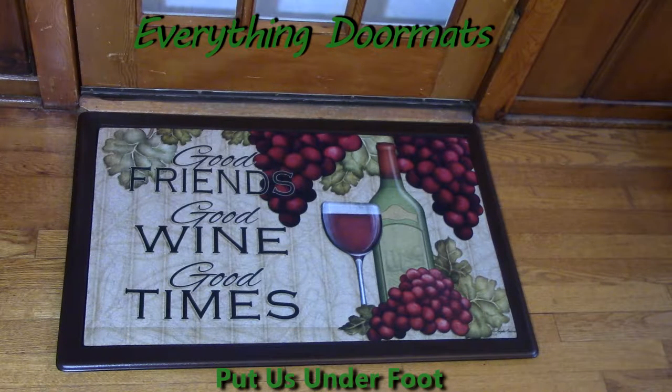Maybe you've got a wine cellar and you have this in front of the door going into the wine cellar. There's so many options. The coloring on this looks like you were looking at a picture and not just a doormat, and that's because it's a polyester top that is dye injected so those colors are really true to life and vibrant.